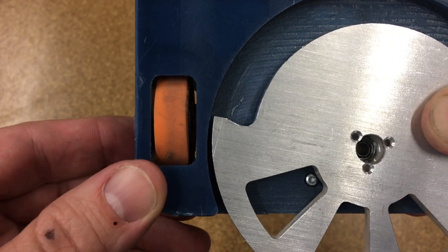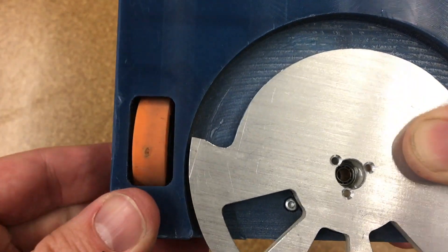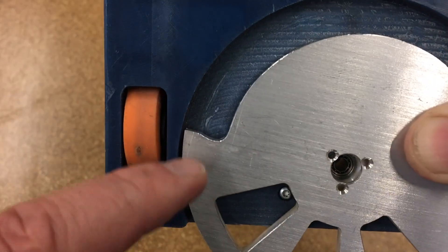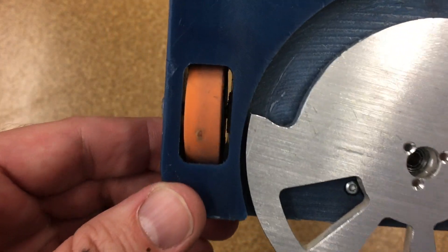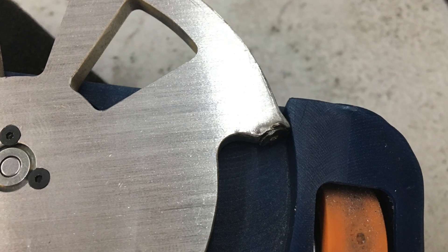The first issue with the weapon blade was the clearance between the weapon tooth and this pocket. I only have about a millimeter or two of clearance there, and when this tooth started hitting things it started to get smashed up and basically caught on this pocket. So that was the first issue.